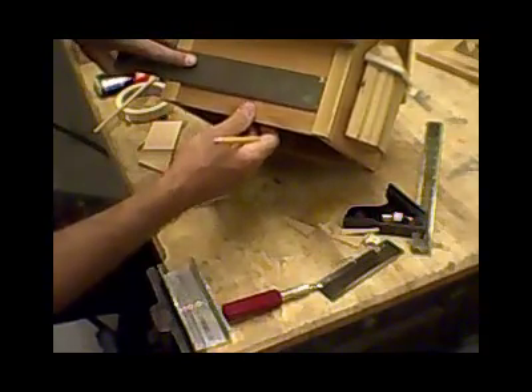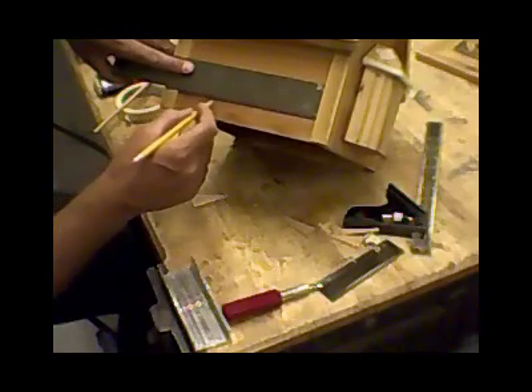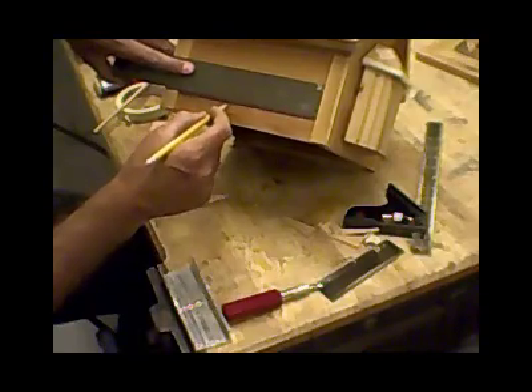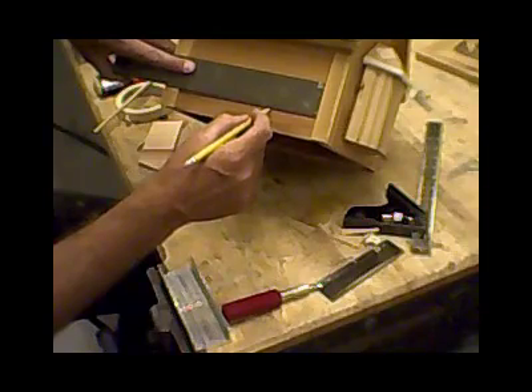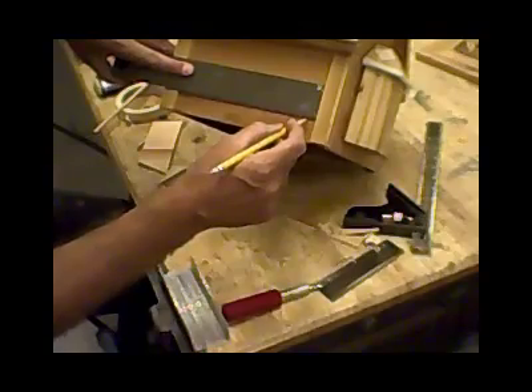So what I'm going to do is mark at three-eighths, then move over two inches and mark, then move another three-eighths of an inch and mark. Then move over two inches and mark, go over three-eighths of an inch and mark, go over two inches and mark — and I should have three-eighths of an inch left, which I do.